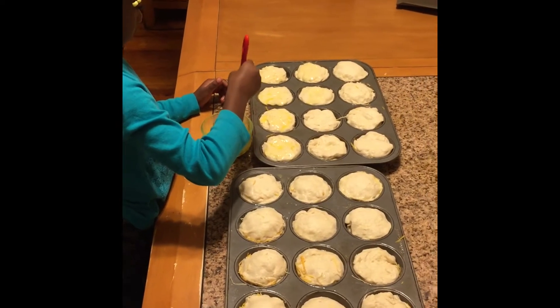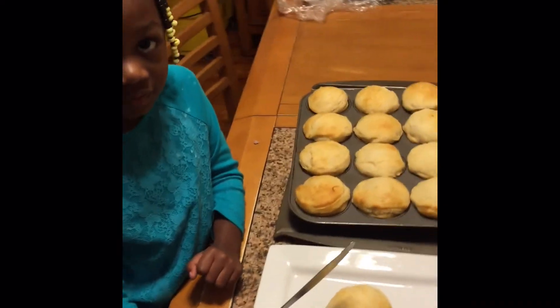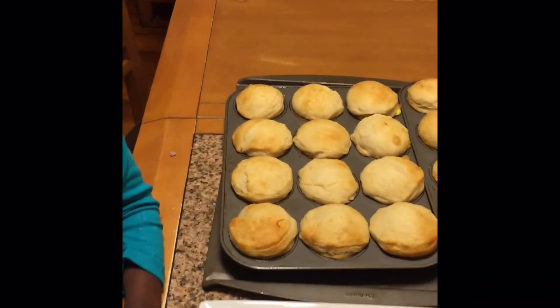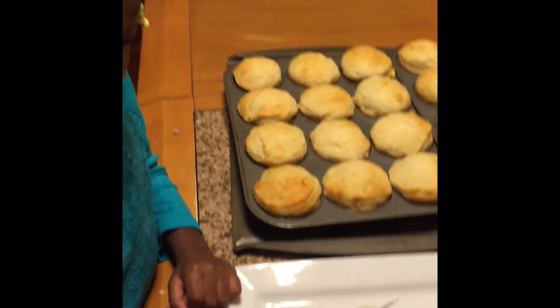We are back — they're done, out of the oven. Like I said, it only took about 10 minutes and they're done and they look good. Michelle is going to cut one open for you to show you what they look like on the inside.